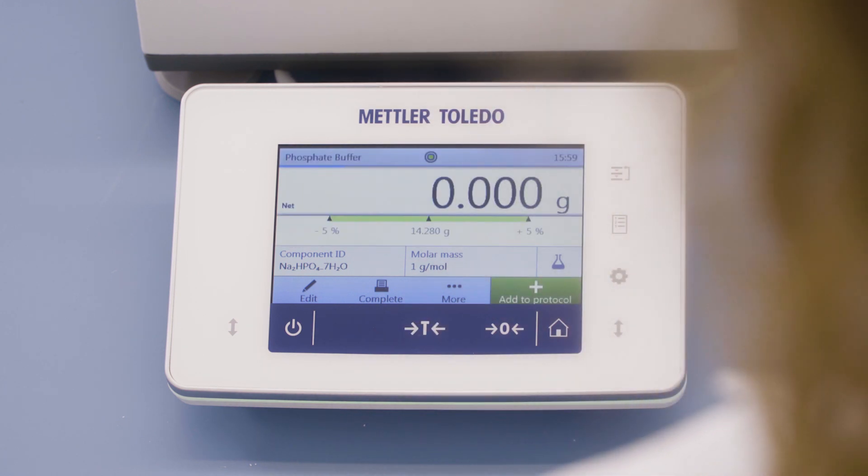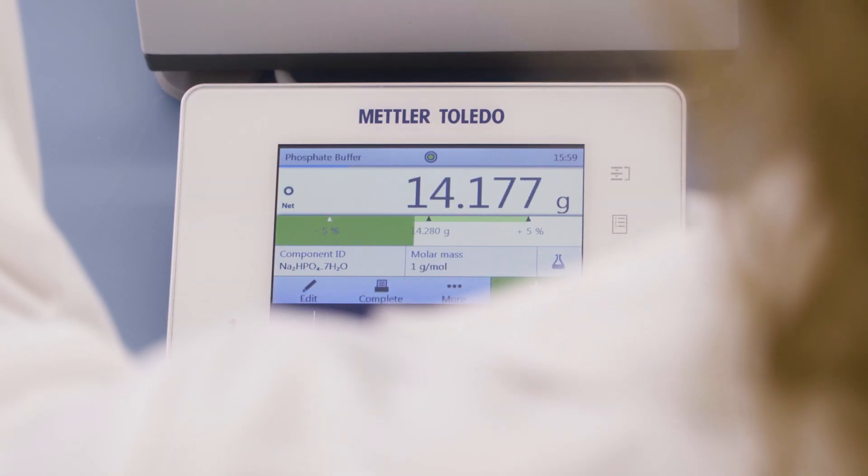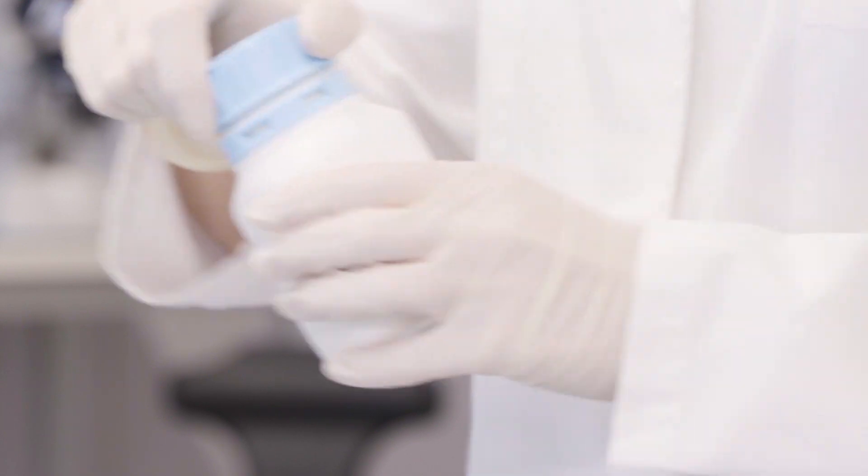The balance software guides you through the addition of each ingredient. The SmartTrack weighing guide makes it easy to weigh in each ingredient within the predefined tolerances.